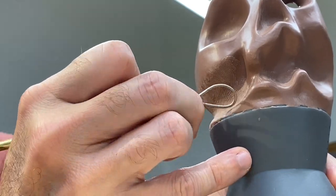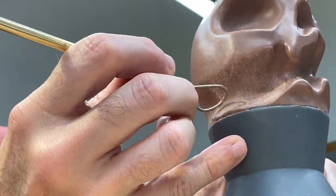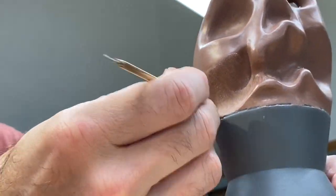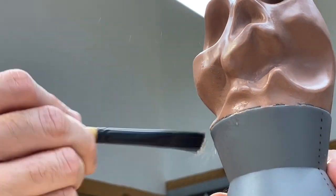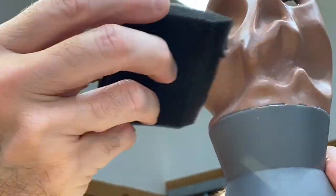People often ask me what the secret is for smoothing out clay, and I wish I knew an answer. The only way I know is just spending a lot of time working from larger tools to smaller tools, constantly erasing the tool marks from the previous larger tool. After this I'll switch over to some spritzes of alcohol and a stiff brush to further smooth, and then I'll go to a stiff sponge. I'm still figuring monster clay out and trying different things, so this is what's working best for me right now.